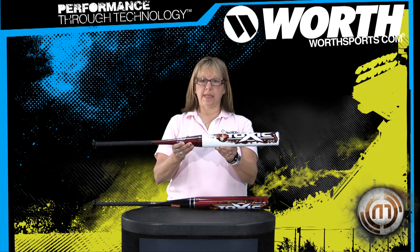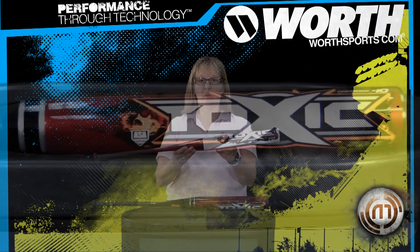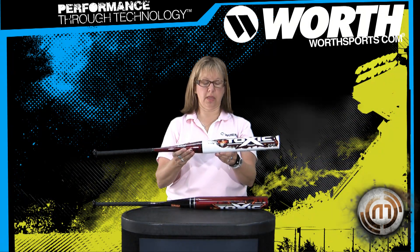This bat comes in a minus 8, minus 9, and minus 10 drop, so you have all weights and sizes for any type of player.